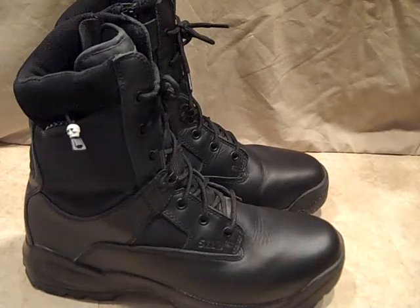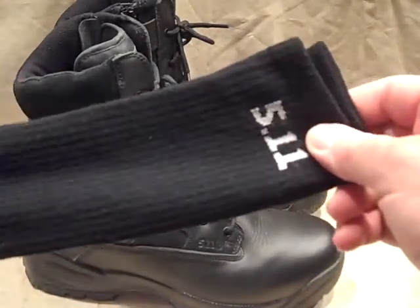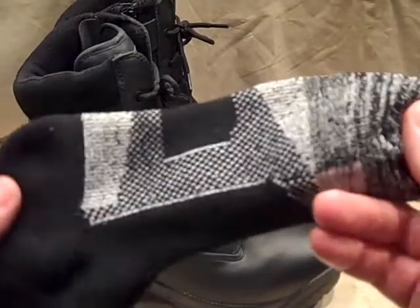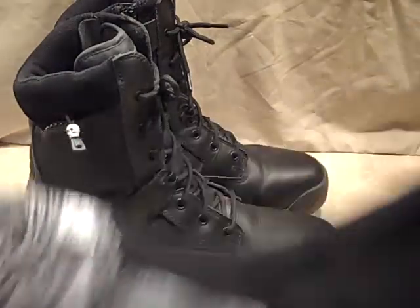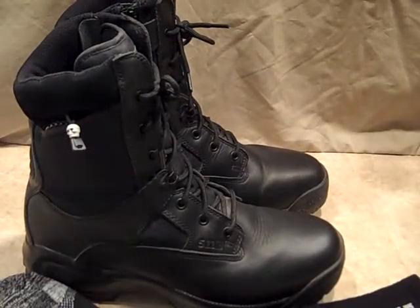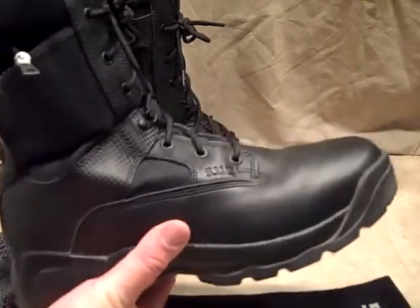One thing about these — they have all their warranty information when you get them, but in addition to that there was a coupon included. The coupon basically stated that you send it in with a copy of your receipt and they'll send you a free pair of socks. They give you the option of either a 6-inch or 9-inch sock depending on the boot. I went with the longer ones — these are great socks, retail for about $10-$12, but they send them to you for free for buying their boots. Just another great value. I've worn those with these socks and it's a great combo — the cushioning of the sole and the cushioning of the sock just pairs up very well.